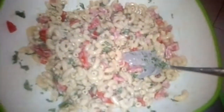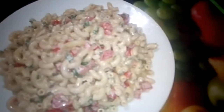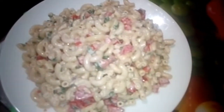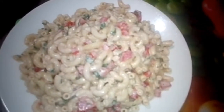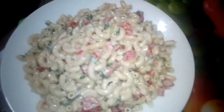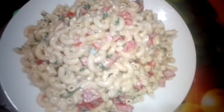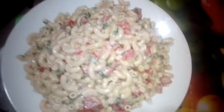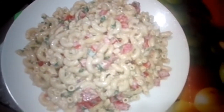I am going to dish it up now. You see how the macaroni salad looks — it looks very, very delicious and it's very fine. You can do it for your children, you can do it for yourself, you can do it for your visitors. It's very simple to do.